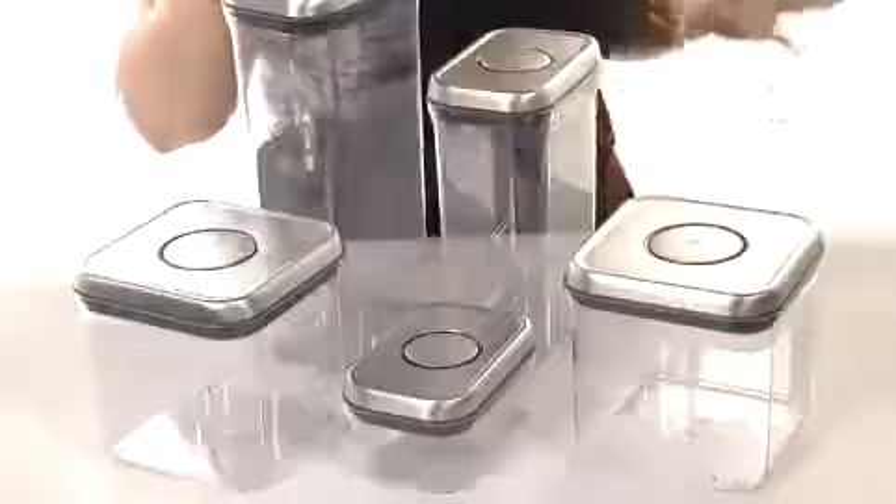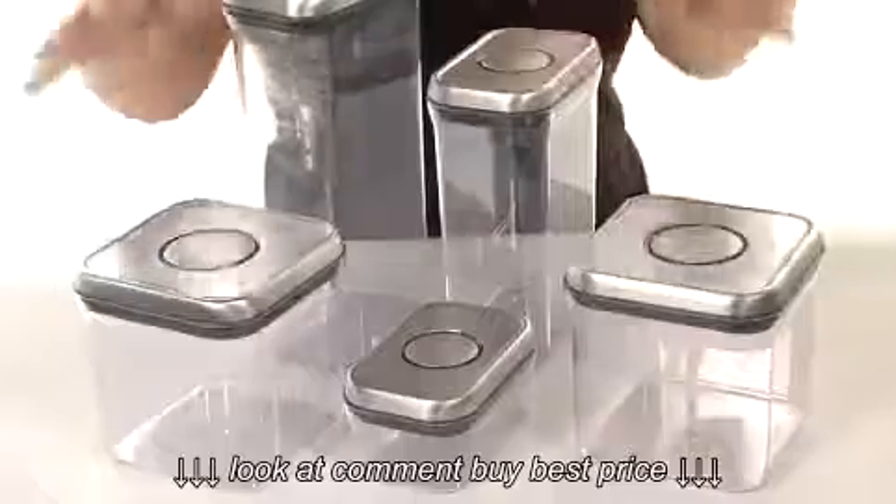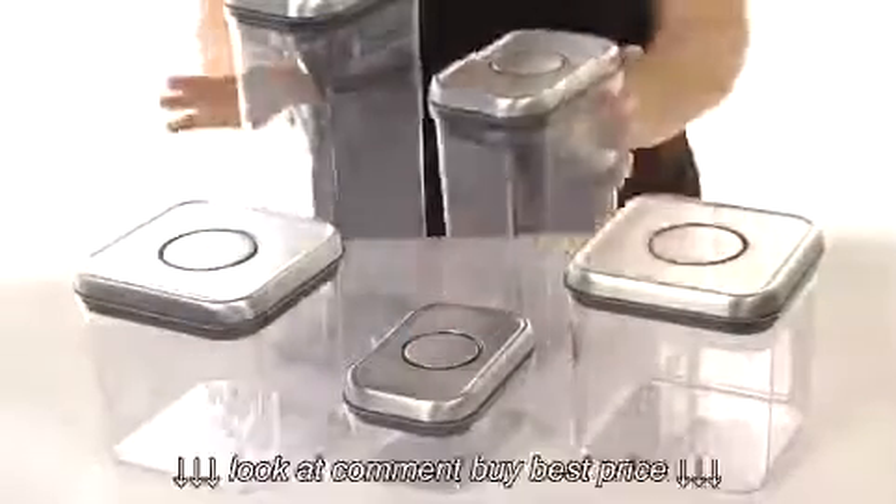It comes with a few different sizes: a 3.4 quart, a 2.5 quart, two 2.4 quarts, and a 1.5 quart container — and they're all fantastic.